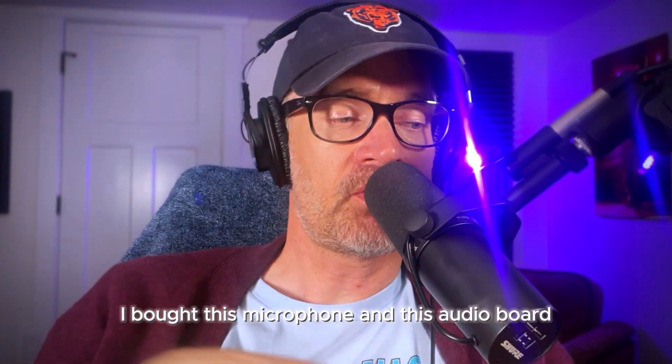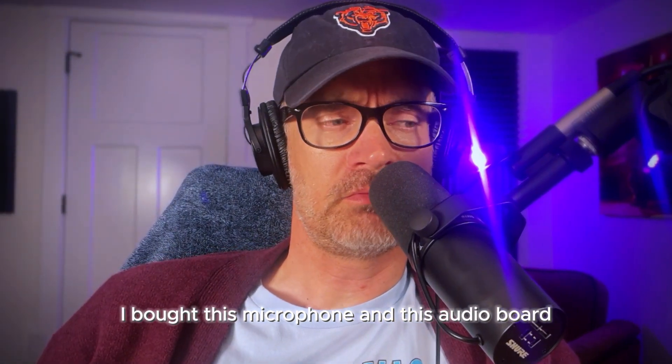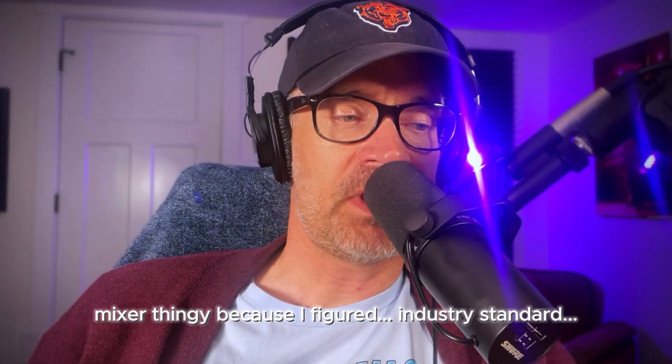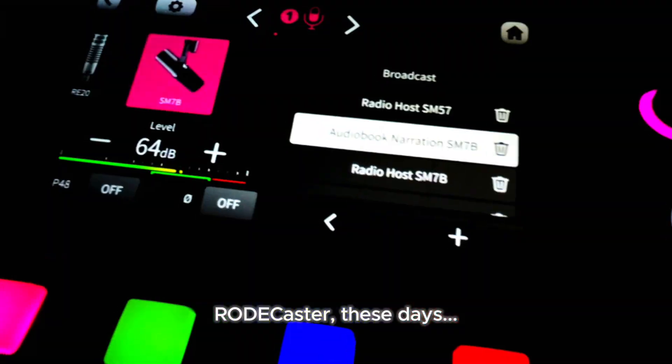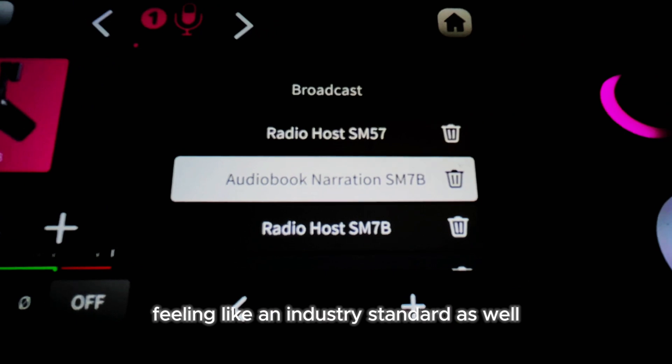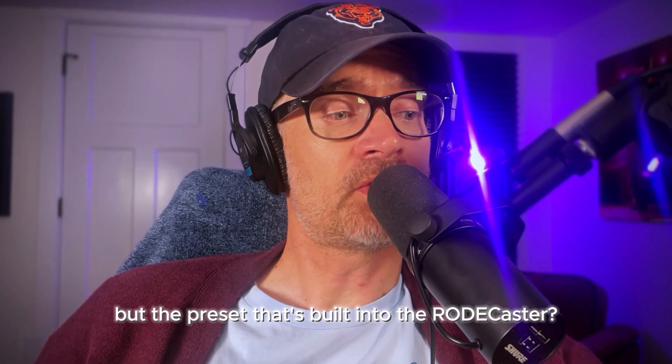I bought this microphone and this audio board mixer because I figured industry standard — and the RODECaster these days is feeling like an industry standard as well. But the preset that's built into the RODECaster, I didn't like the sound of it.